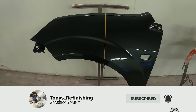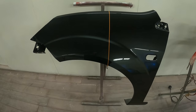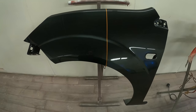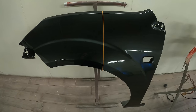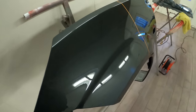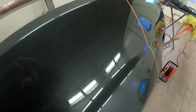Let's take a look at this panel. Since the last video using this panel I have actually recleared it without tack ragging it off as much, so we could get it a little bit dirtier to show you guys the difference. It's a bit more relatable to what you'd be getting in a DIY environment with a little bit more dirt in the clear than we would get in our spray booth. The front edge I didn't tack off as much.